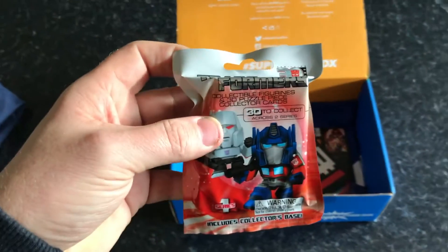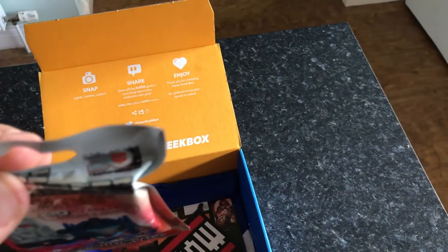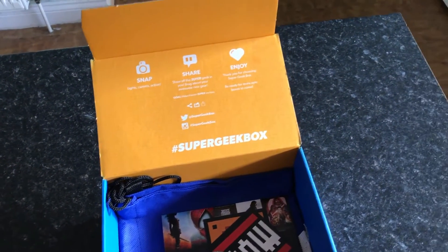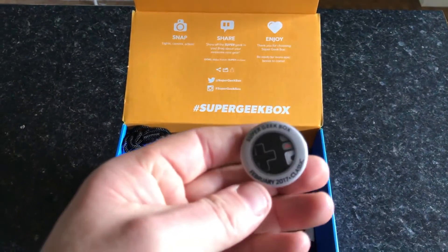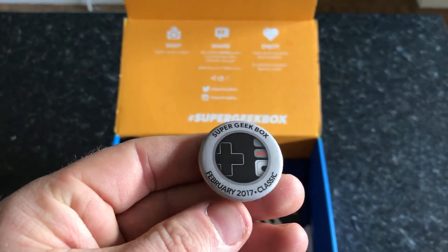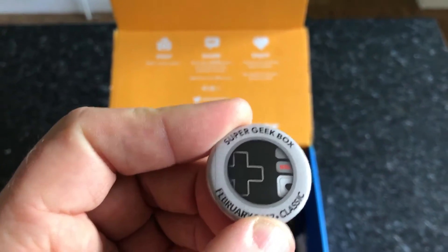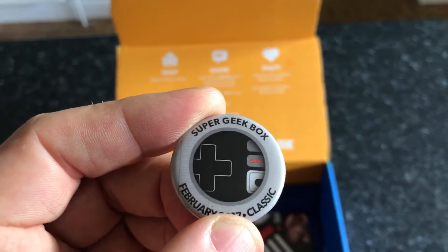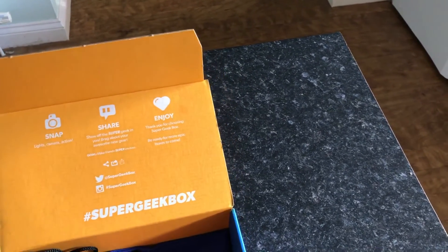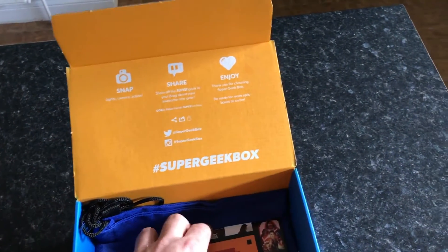Next up is a Transformers 3D puzzle. You're gonna see a Transformers pack — not too sure if I'll keep a hold of that one, but that's what we have there. Next up is the badge: Super Geek Box February 2017. This month is 'classic' — on the badge you can see the retro original Nintendo controller.